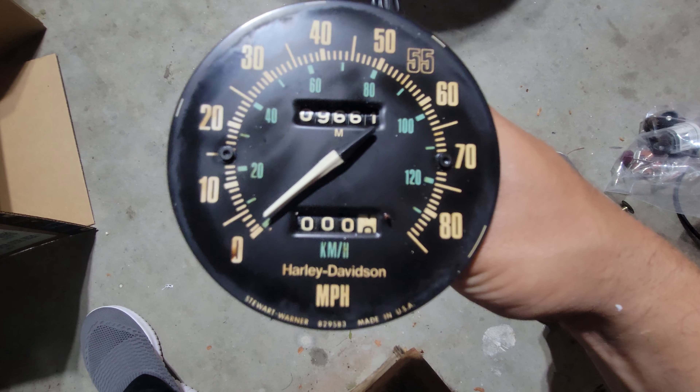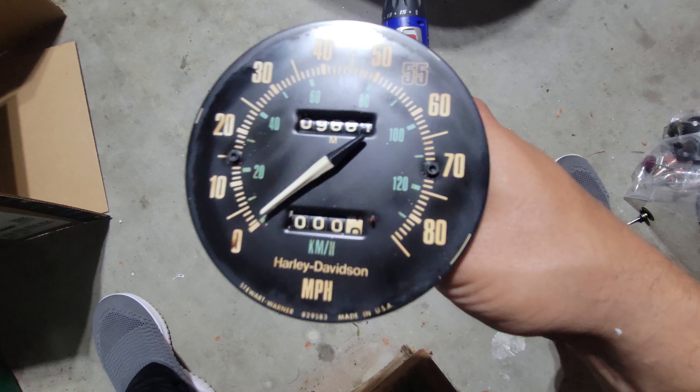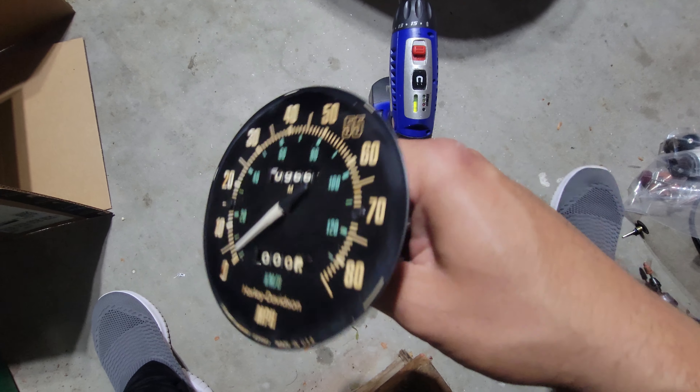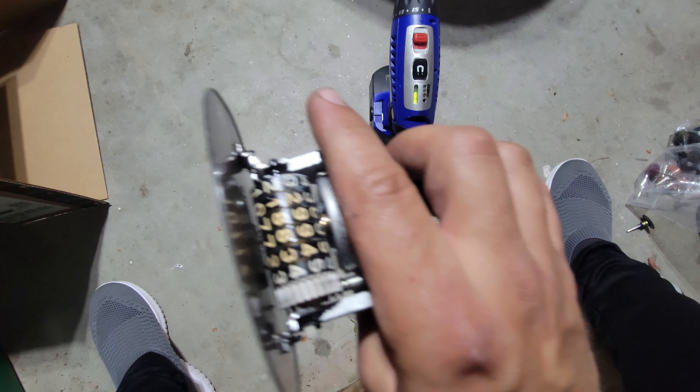So if you have these spread-apart screws on the front, that probably means an earlier version — call it 1979 and below, or maybe 1978 and below, not sure. That version is not going to be parts-compatible with the internals of the later version.